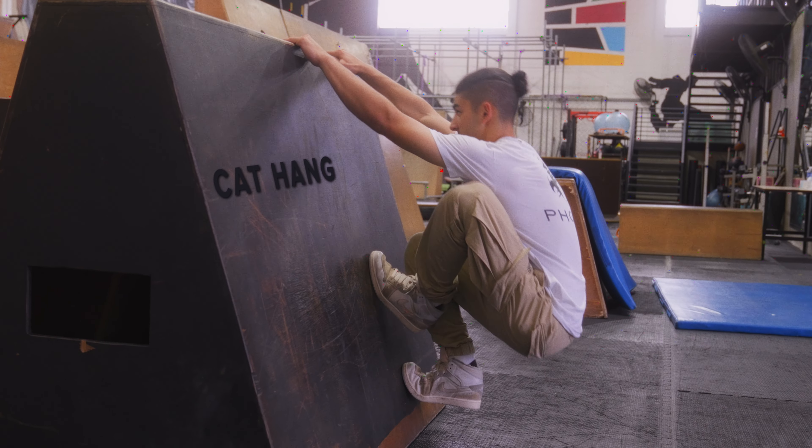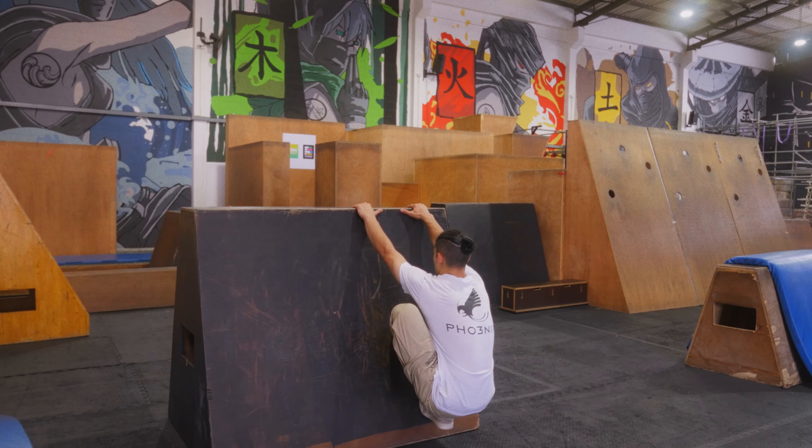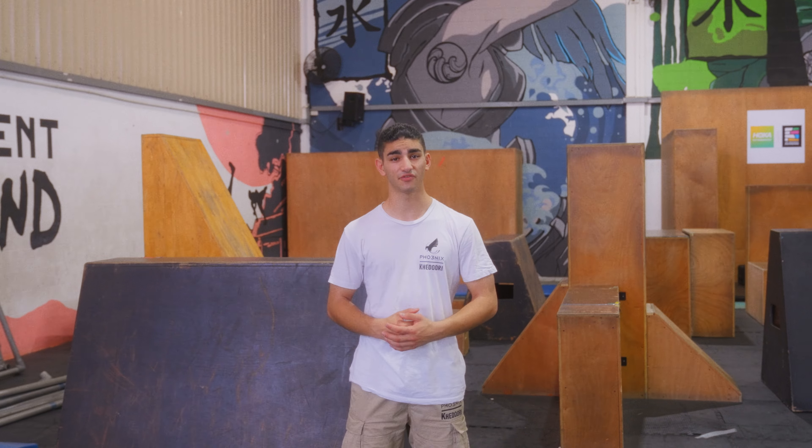This is a cat hang. When doing a cat hang, I'd like you to focus on your arms being straight and your back being straight, and try to achieve a lunge position on the wall. You should feel comfortable doing this. Let's give it a try.